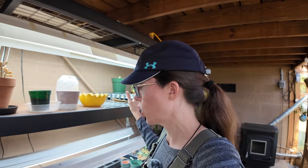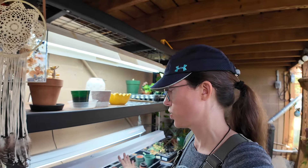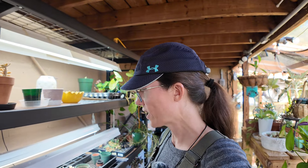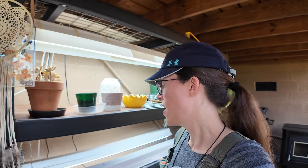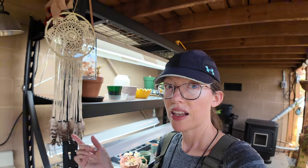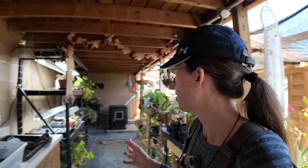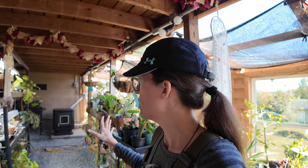This is my seed starting area. I use high-output LED lamps — these things work wonders for starting seeds. I keep them over here on heat mats, and whenever they get large enough I take them over to the sunny side and let them start growing over there. That works out really well.